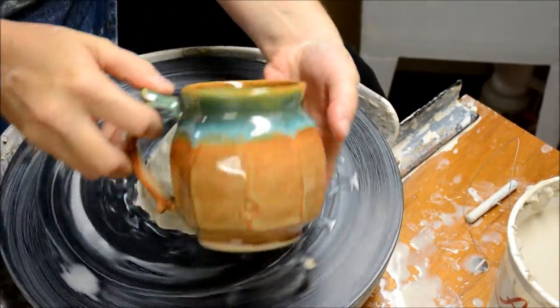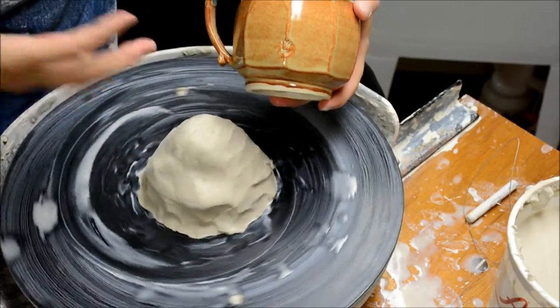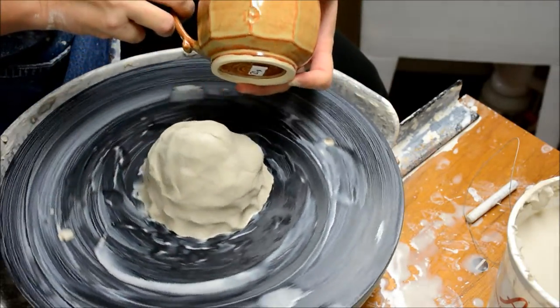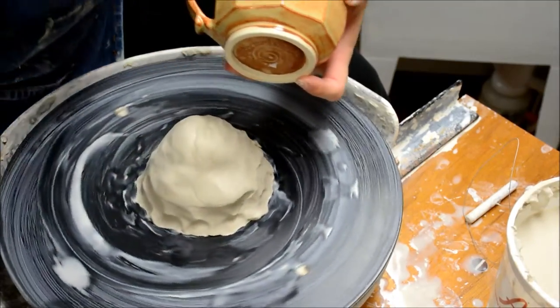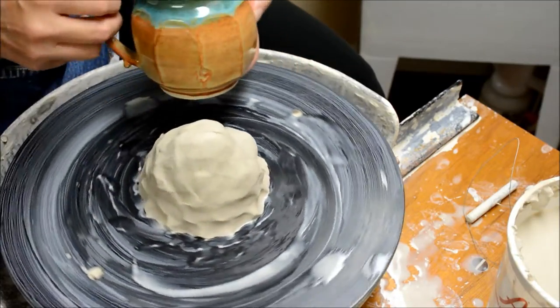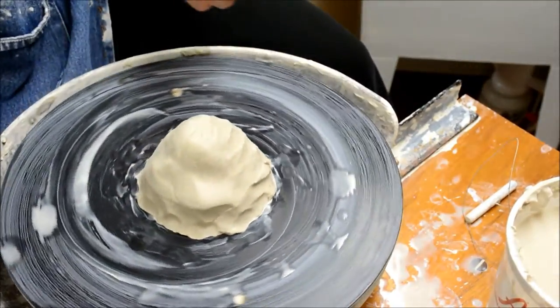I want to show you how to create a faceted cup like this. This is just a lot of fun — my students often ask me how to do this, so I wanted to make sure I have a video for them. What I typically do is trim a nice bottom that leaves a nice angle, and I use a cut-off wire to get those facets.